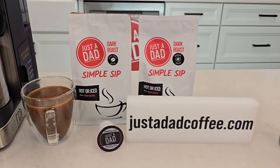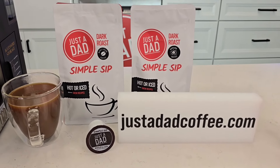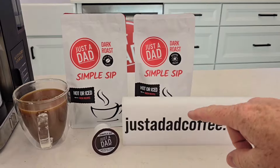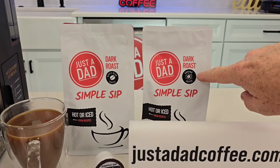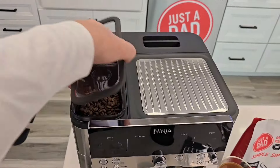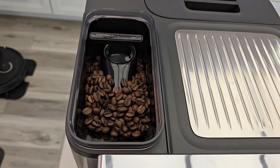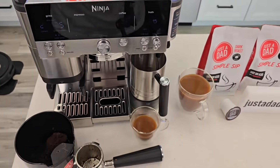Be sure to check out my coffee — Just a Dad Simple Sip Coffee. You can buy it at justadadcoffee.com or underneath the video there'll be a little pop-up where you can buy it from my store. I sell it in whole bean, ground coffee, and in K-cups. I ordered mine about a week ago and I've been using it in this espresso machine — I absolutely love it. The beans look a little bit light, but it's a dark to medium roast and I think it tastes really good.